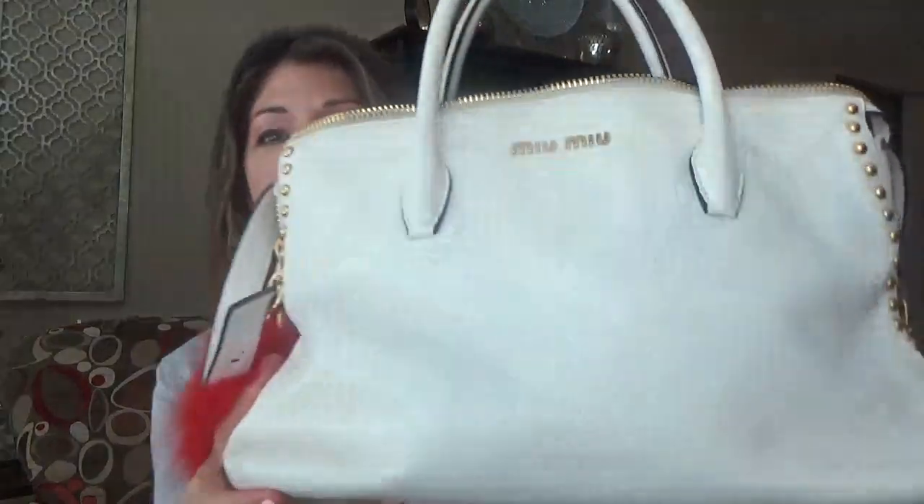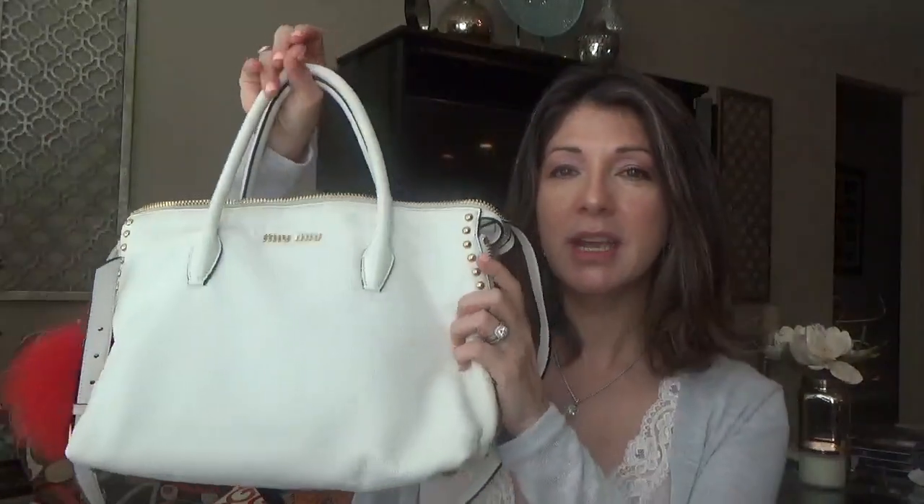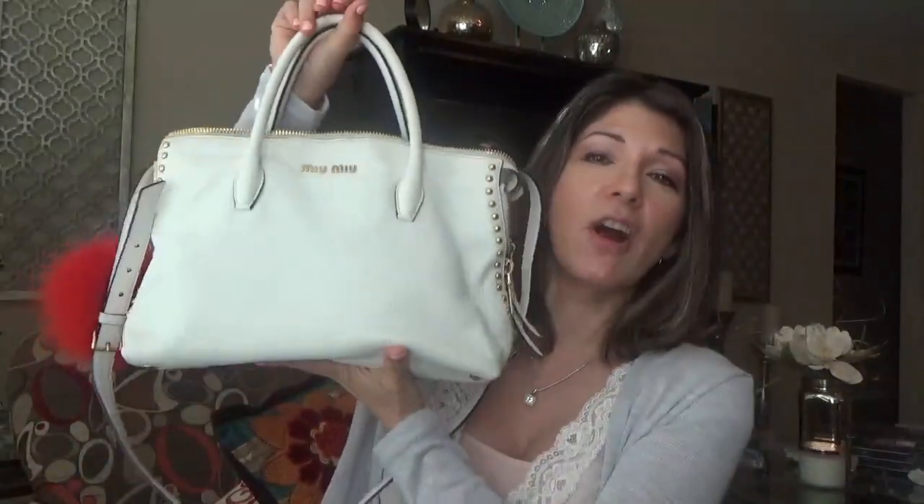I think it's such a pretty bag. It's white and it is leather. I've had it for maybe three to four years. And every time I bust out with it, my husband thinks that I had purchased a new bag. It is different compared to my other bags and it stands out a lot because it is so white, and it's perfect for the summer.